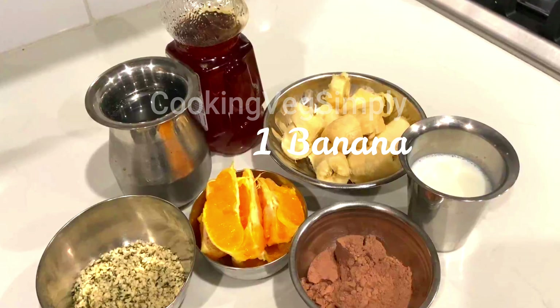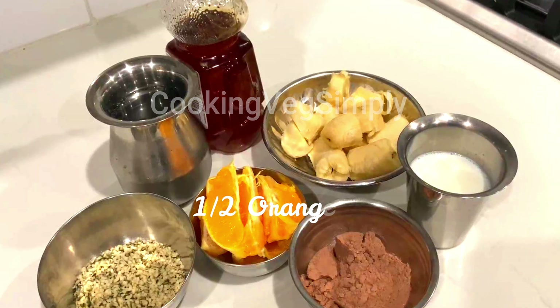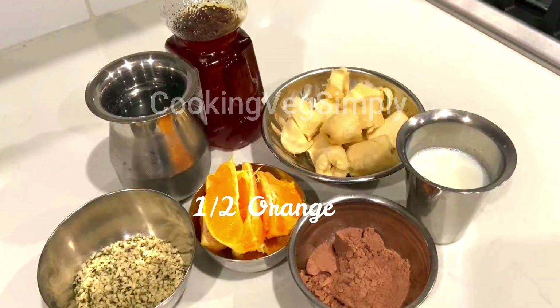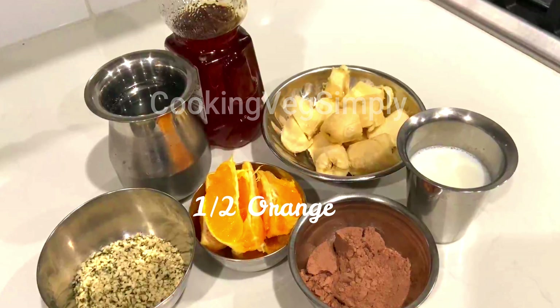Let me add an orange. I will use only about half an orange. You don't need orange — no problem. We can do this with just bananas, or with orange, or with one fruit.